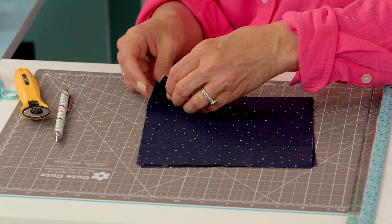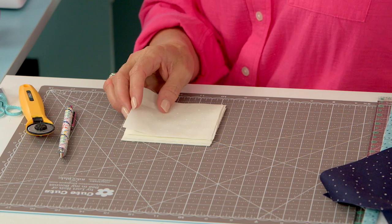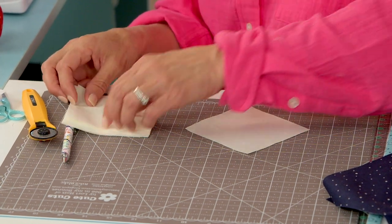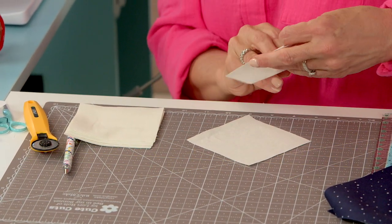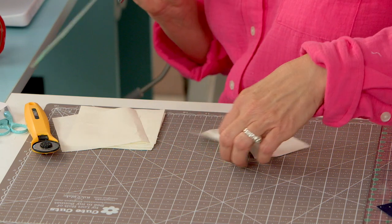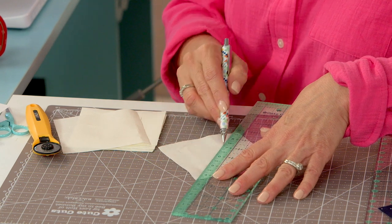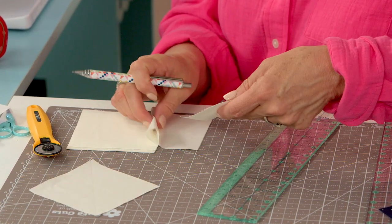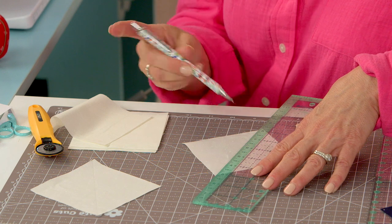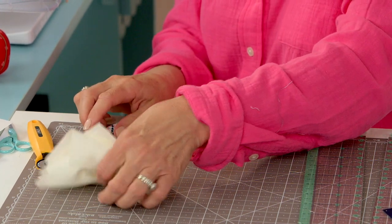This is a really fun and easy technique. Take your two large squares and put those to the side. Grab your A squares and just mark them corner to corner on the back side. Okay, these are all marked.